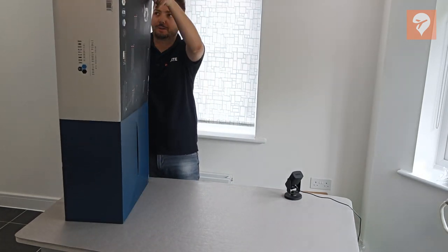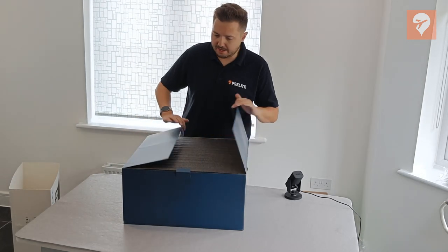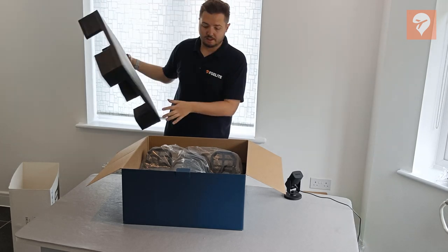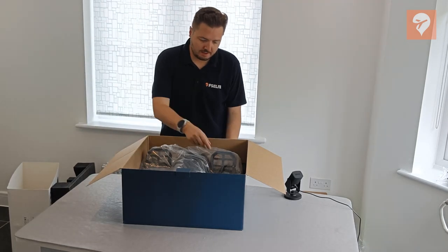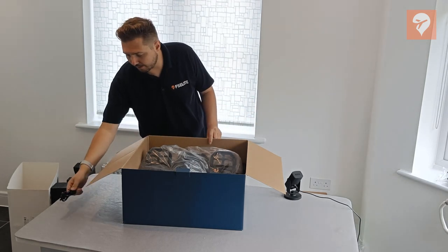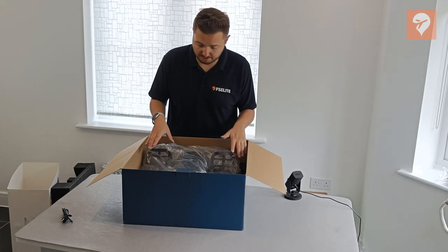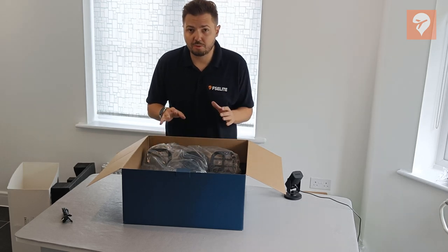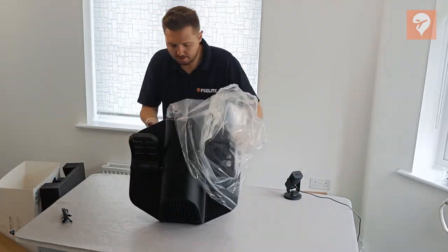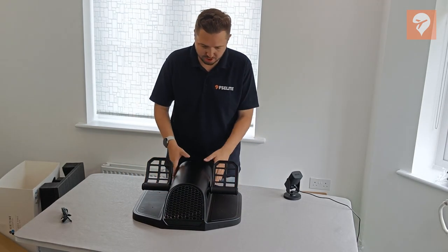Let's open up the box. First thing we see is the big padding, which is great - means it's nice and protected. Setting that to one side, on top we have another USB Type-C cable. And then we have the rudder pedals themselves - let me get these out as carefully as I can. Here they are: the Honeycomb Aeronautical Charlie Rudder Pedals.